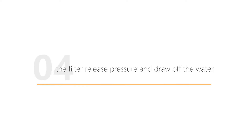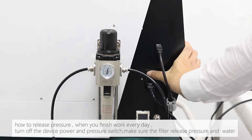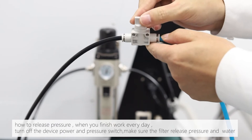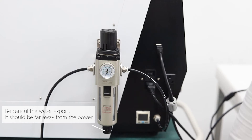The filter releases pressure and draws off water. When you finish working every day, turn off the device power and pressure switch. Make sure the filter releases pressure and water. Be careful with the water export — it should be kept far away from the power.